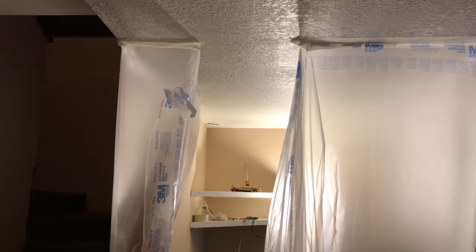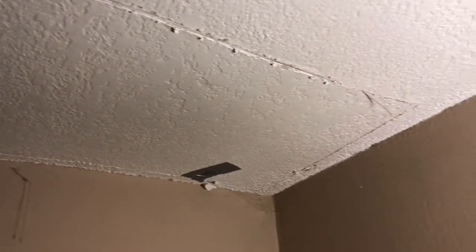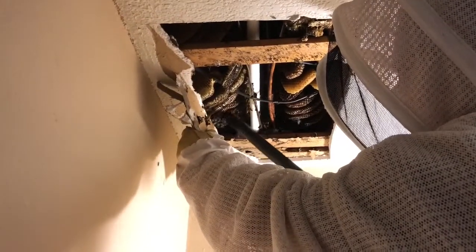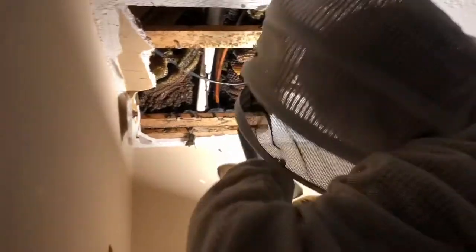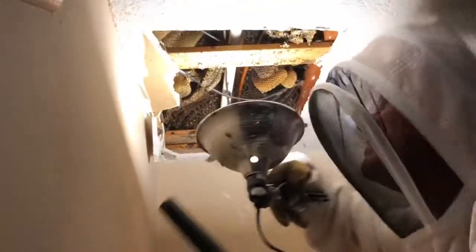We've got this kind of cut out here and we're getting ready to open this up and expose the hive. We'll start vacuuming up these bees as soon as we drop this piece of drywall down. It goes way up in there and there's plywood over there.